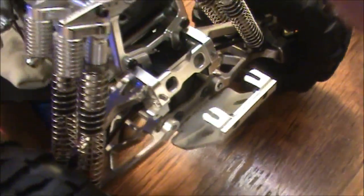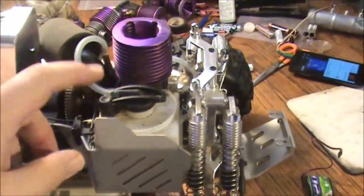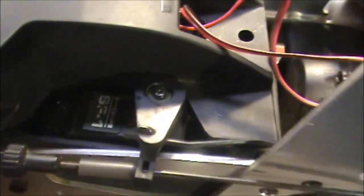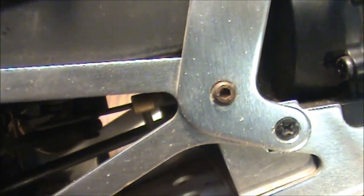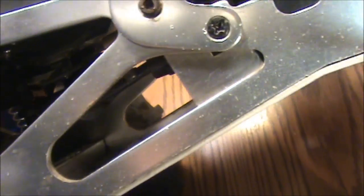Very nice. There's no bumpers on it — I'll get some bumpers. Looks like we got a metal spur gear in there. That's the rear of it. Another giveaway of the Savage 25 is the primable gas tank. There's the reverse servo in there — looks like it's an SF1 for the reverse, and we got a JR Racing servo for the steering, so probably a full metal servo.